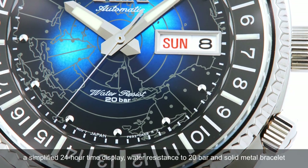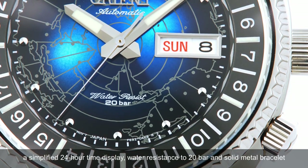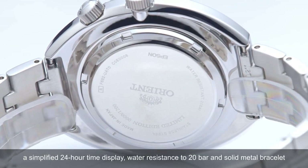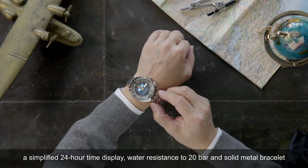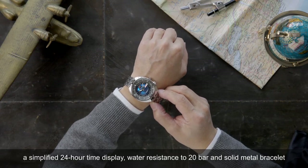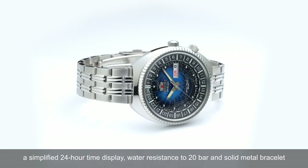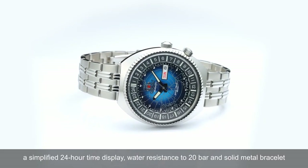At the 4 o'clock position on the case, allowing a simplified 24-hour time display. The case has been updated to achieve water resistance to 20 bar, and the bracelet is composed of solid metal links for suppleness and a comfortable fit.